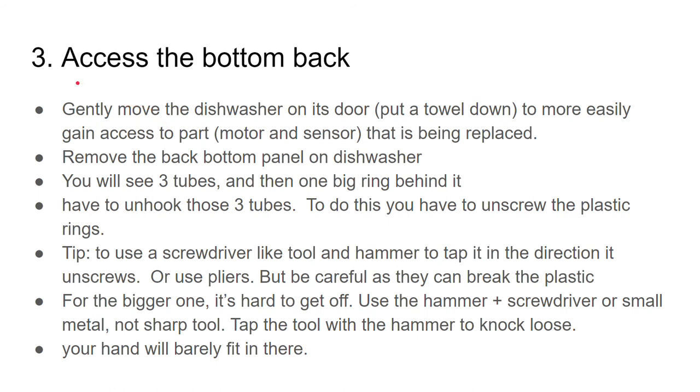Now you access the bottom back of the dishwasher. Gently move the dishwasher on its door — I put a towel down to not scratch it. This was just to more easily access the parts; you can do it in its normal position, but it's hard to get to these parts when you're laying on your stomach. Remove the back bottom panel — it's easy, a plastic piece with two screws. When you do this you'll see three tubes and one big part behind it.